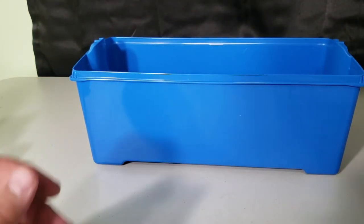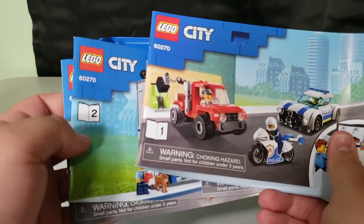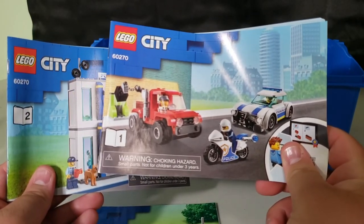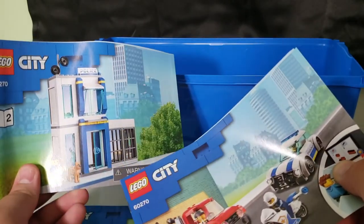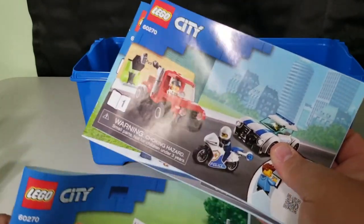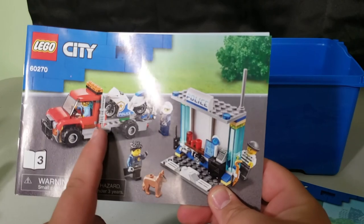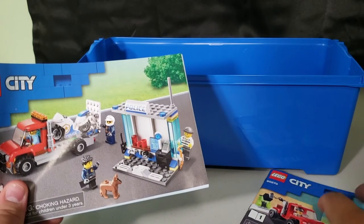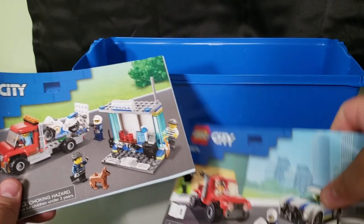As for instructions, you get three booklets. The first two are used to build the tow truck, motorcycle, police car, ATM, and police station — the main build you get out of the box. The third booklet covers building the bike, the flatbed, and the small station for the alternate build. I tried to figure out if you could build anything extra from the leftover parts, but there's really nothing else in there.